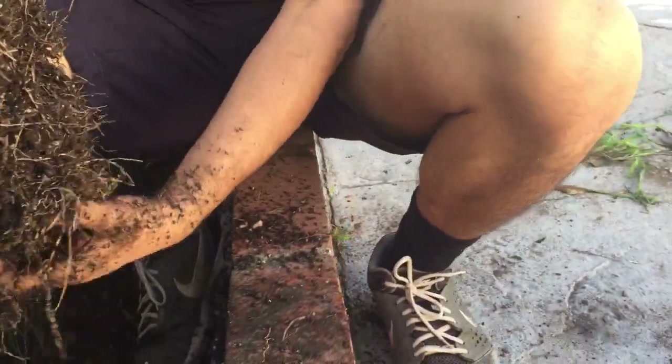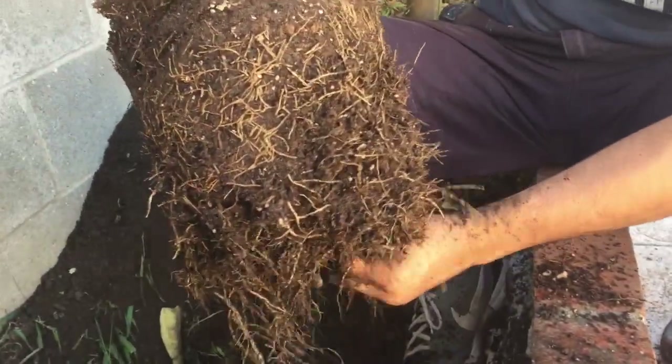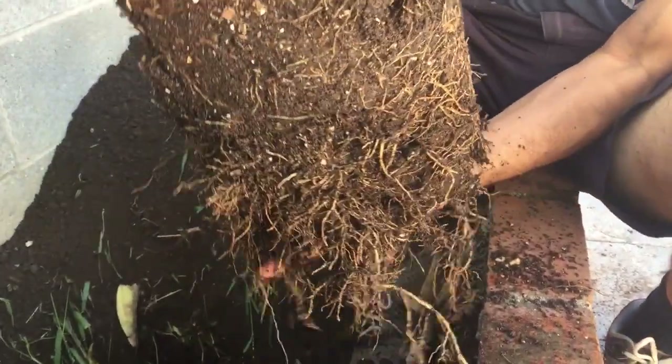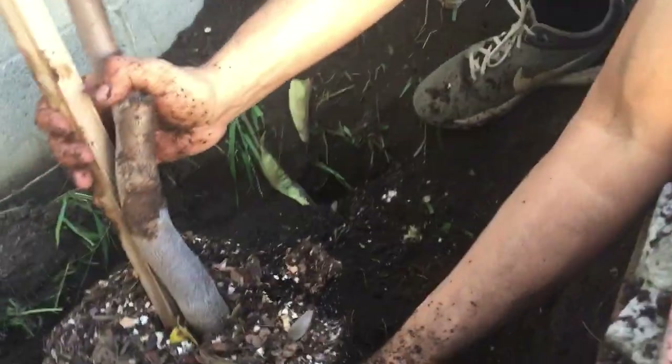There we go. The chirimoya's root system is not so strong — it doesn't have a deep tap root — so this should be fine. Let me do a little bit more. Alright, now in it goes. There it is.